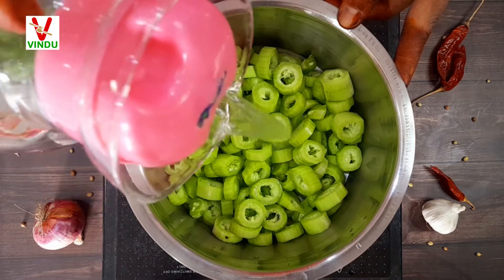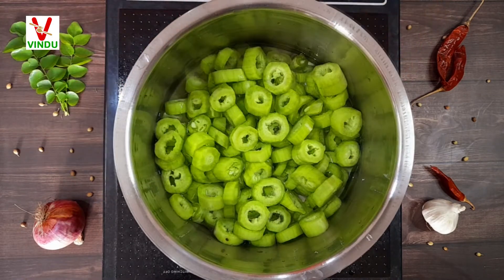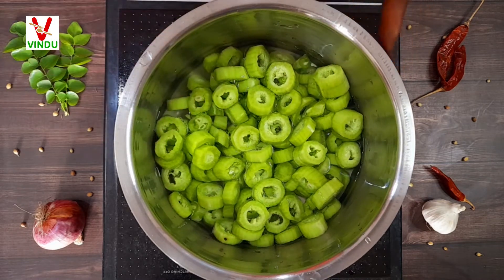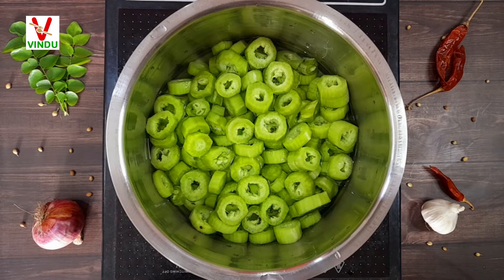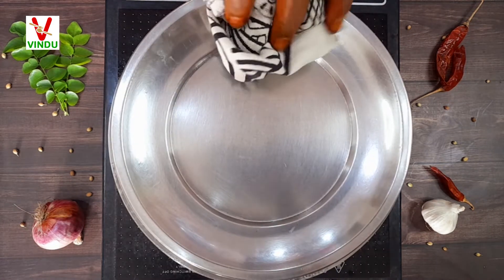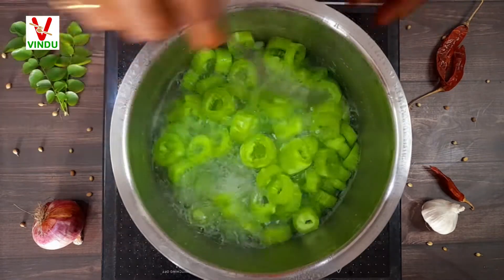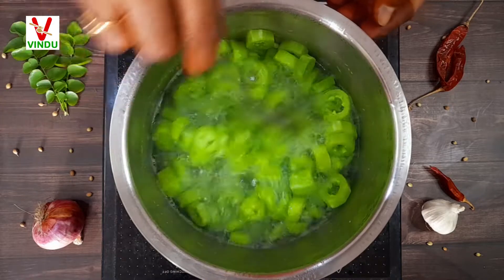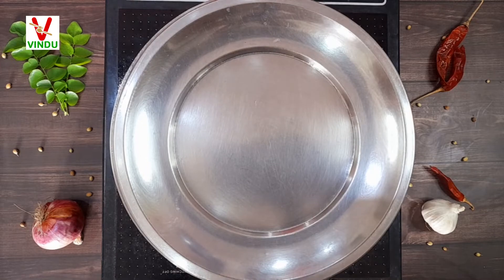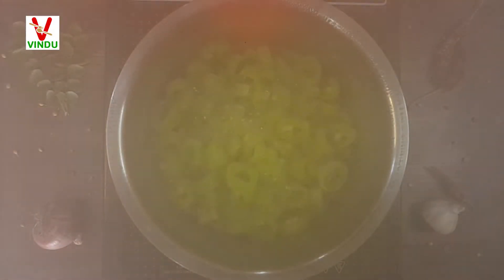We will put the leaves into a plate and put it in the water. We will put a little bit of water.